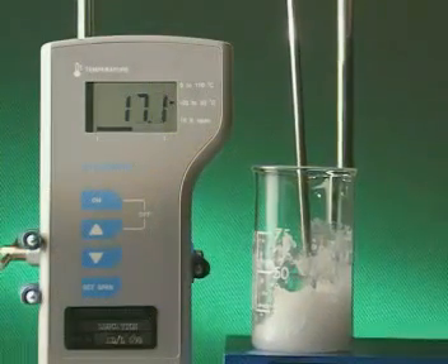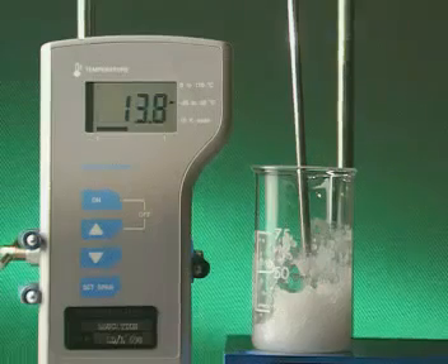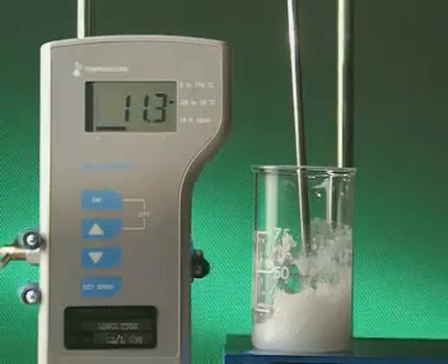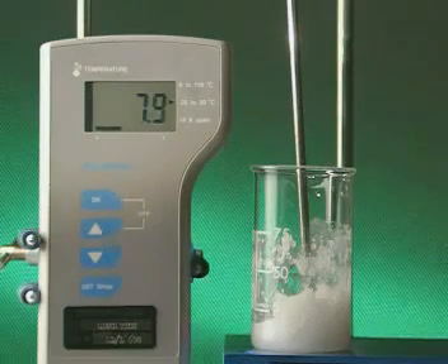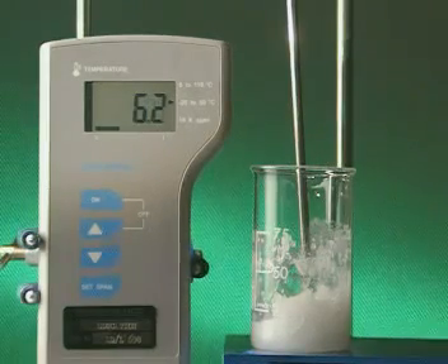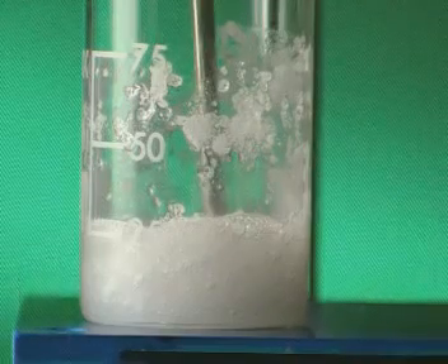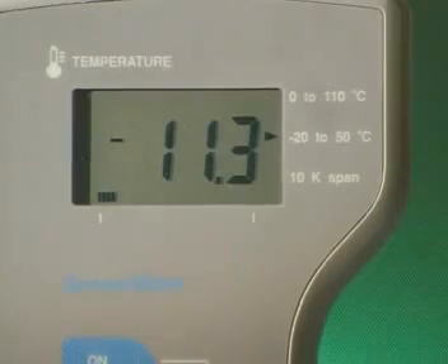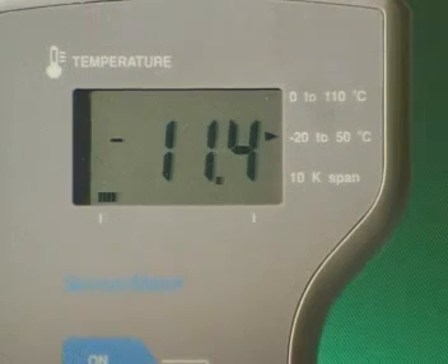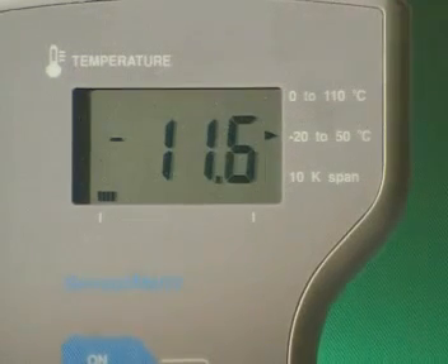A probe shows how the temperature of the reaction mixture quickly falls. As the two solids react, they become liquid. The temperature falls to below minus 11 degrees C.